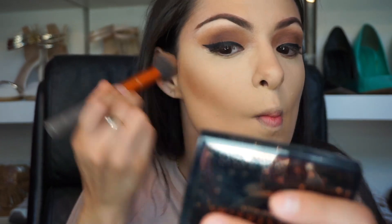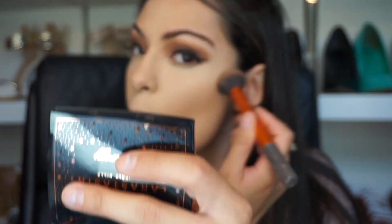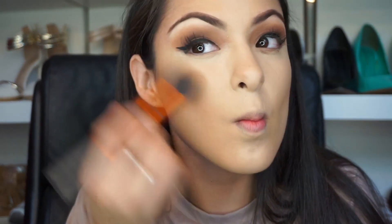My face looks super white but don't worry — I'm going to start contouring with the Anastasia light to medium contour palette. I'm going to be dipping into one of the shadows on the far right. I'll put that in the description. I'm going to be going back and forth from the jawline kind of to my mouth, and also going to the forehead. Depending how much you use on the forehead, you can make your forehead appear bigger or smaller.